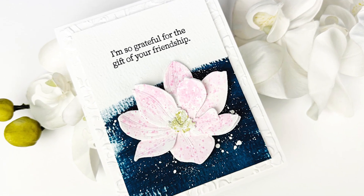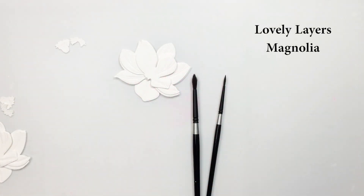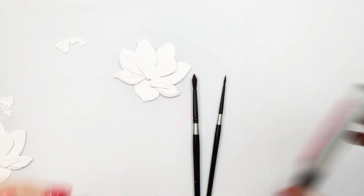Hello everyone, it's Mari here for Honey Bee Stamps. I'm going to be creating this card for you today using the gorgeous Lovely Layers Magnolia die set. I've die cut the magnolia off screen, and here you can just see the gorgeous bloom that I'm going to create with.